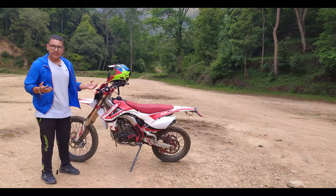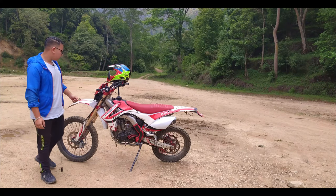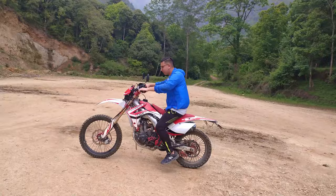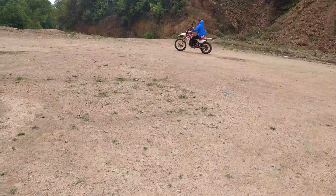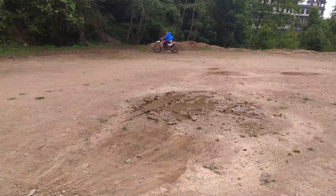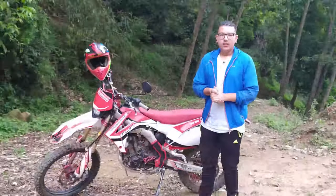This is the Crossfire, and we need to look at the suspension of the bike. Let's see the suspension — it handles well overall.